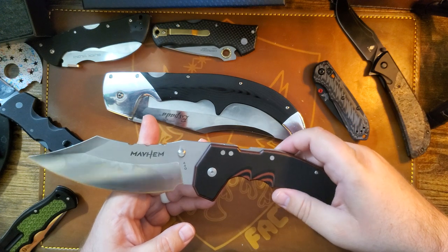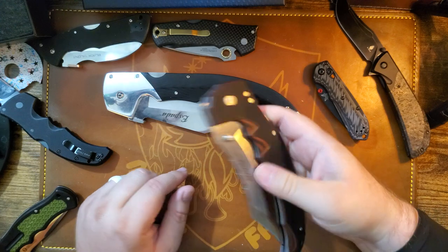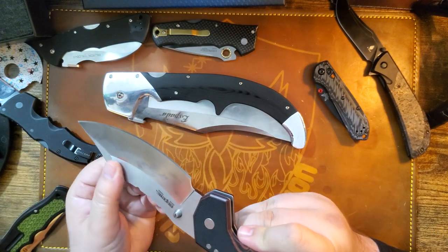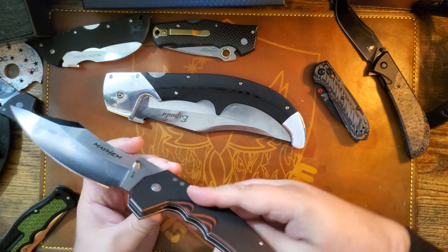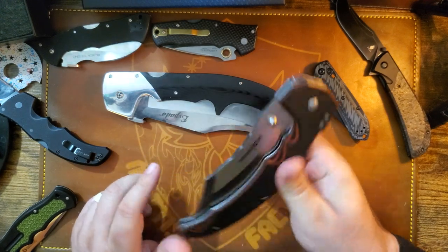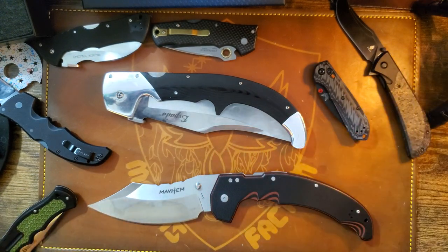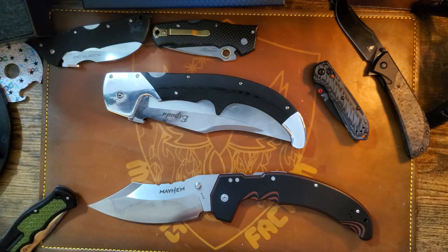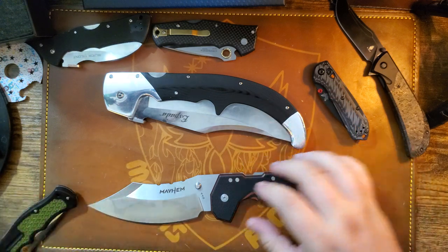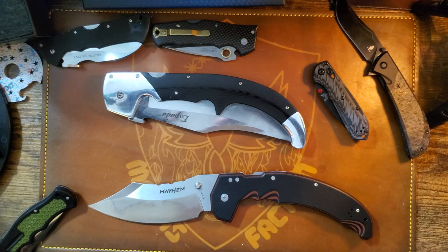Get it — cause some mayhem, maybe to some sticks and trees and branches. This thing is almost a pound — it's 13 ounces. That's a chunk of S35VN. Anyway, I'll do a full review later; this is just an unboxing. Go get it — either version. I don't know how long the sale will last before they're sold out. Like I said, 23 left. Get those Cold Steel giggles and have fun. Toodles.